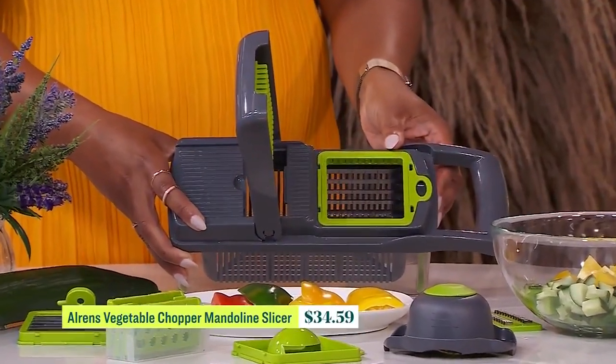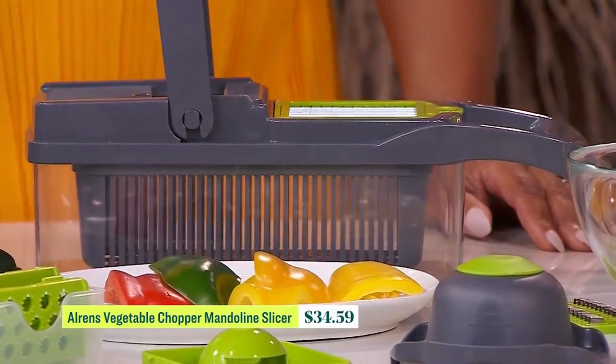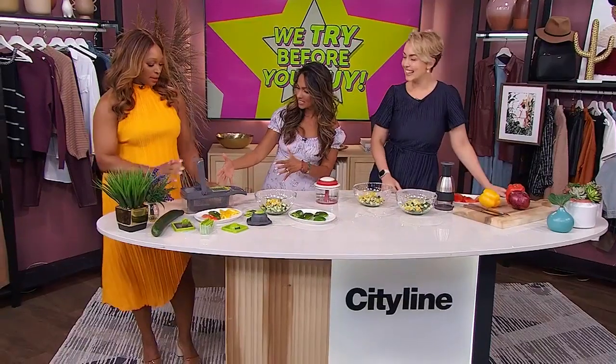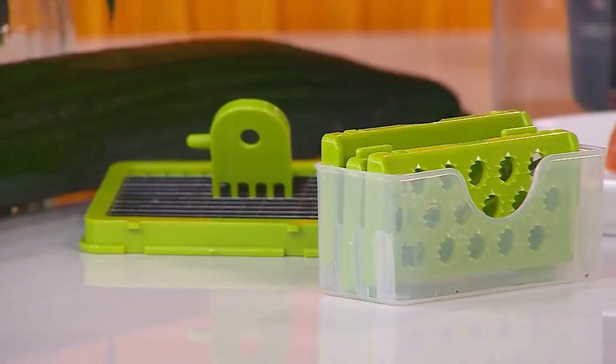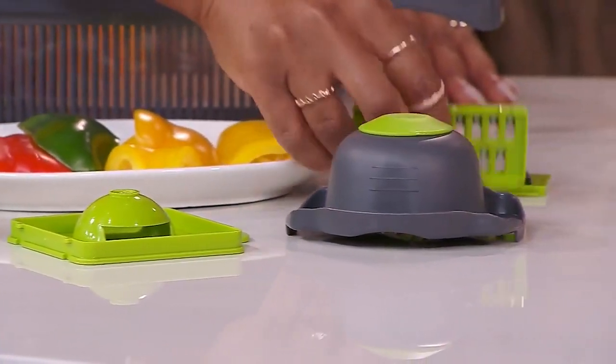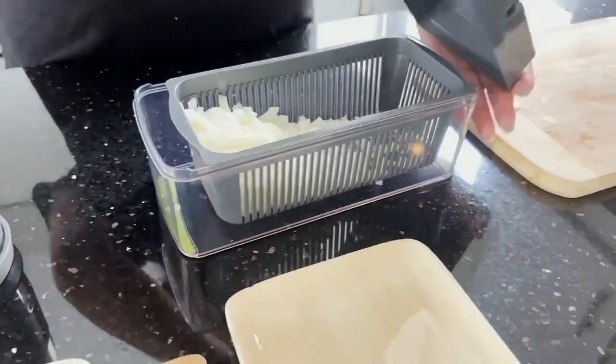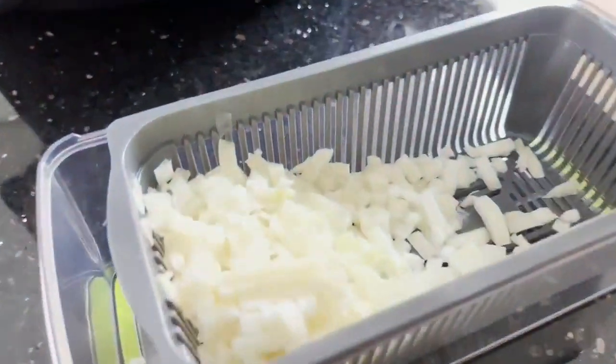This last gadget is your slice, dice, and shredder — you've probably seen this one on Pinterest or Instagram. It's like a mandolin — it really met the red carpet because it came with the mandolin system. It also has all kinds of different accessories and grids. What I loved about this one is that it does everything evenly, so if you want to feel like a chef extraordinaire, you could absolutely do it with this one. I loved it.